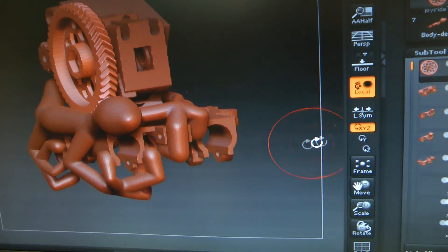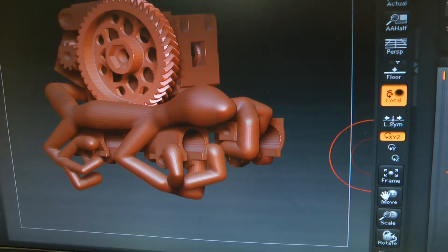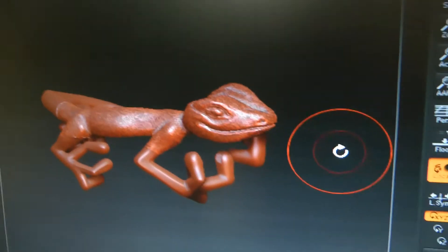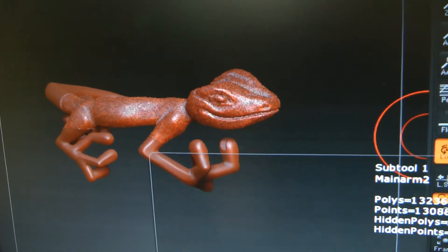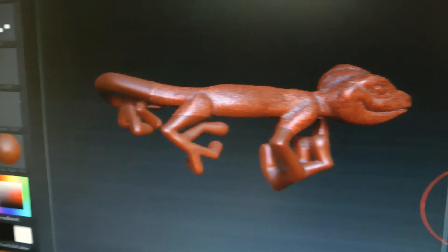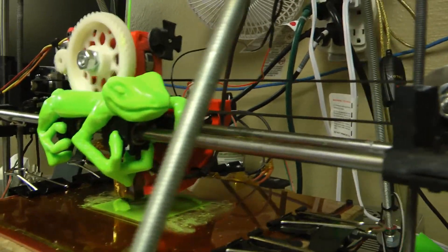My initial sculpt was that. Then I brought it into a further stage of development where I could break up the model into different parts, so that way it could actually be printed. And right now he's printing his own tail. It's a good day for the Joyrider.